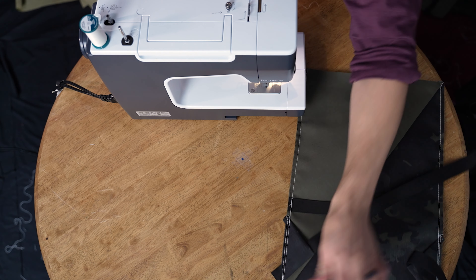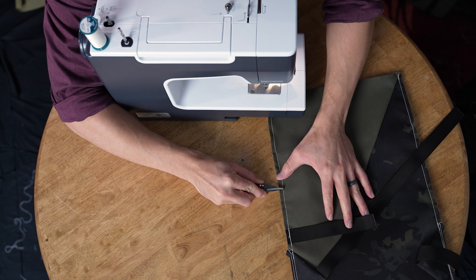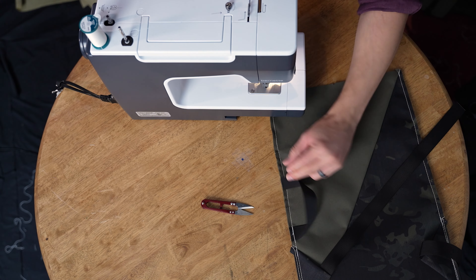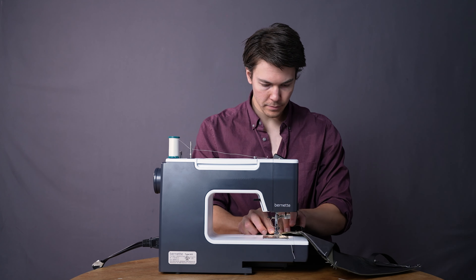That's sewn right there. Here's the other guide cut — place it just like that and stitch there, doing the outsides of the cut. There's our grab handle. This is the side that's going to be the zipper access point, so this grab handle is specifically for that. And that is the back panel finished.